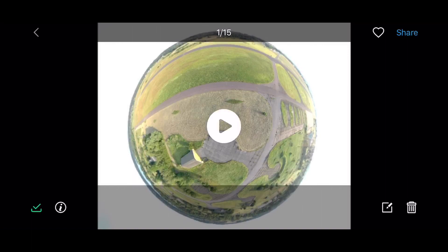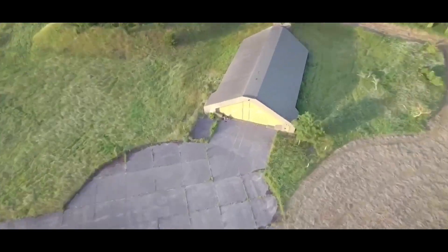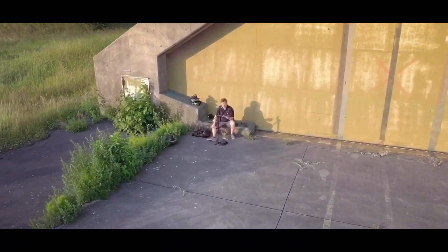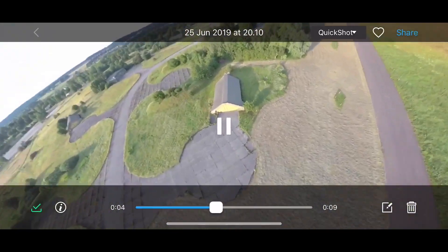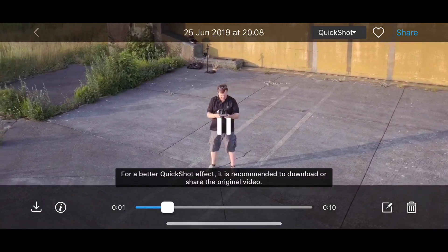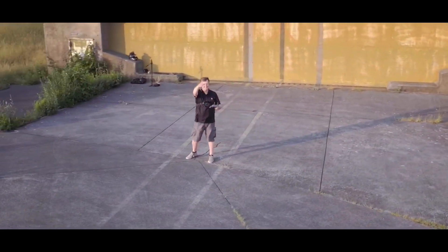The cool part about all these clips is that you can preview them all from the app and share them to social media directly from within here. It also adds music — so that's pretty sweet. The other shots are in here too, so you can play them back. I actually didn't know that they add music — that's pretty nice. You can just share them right away.